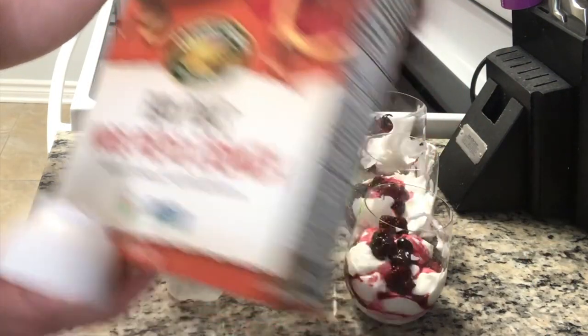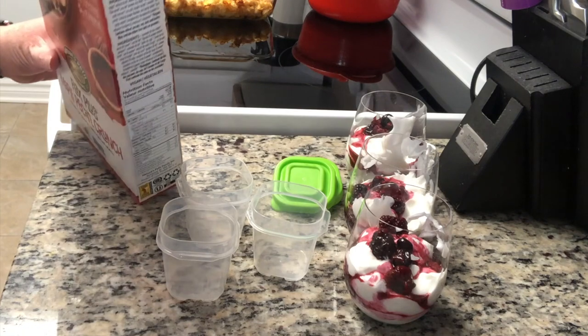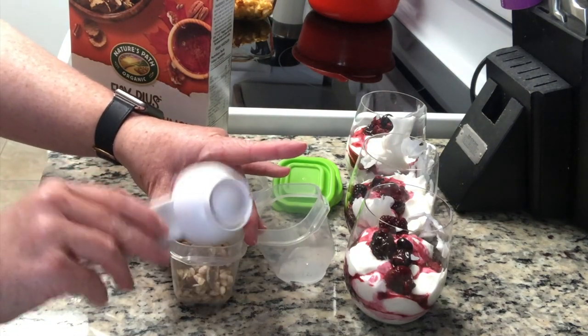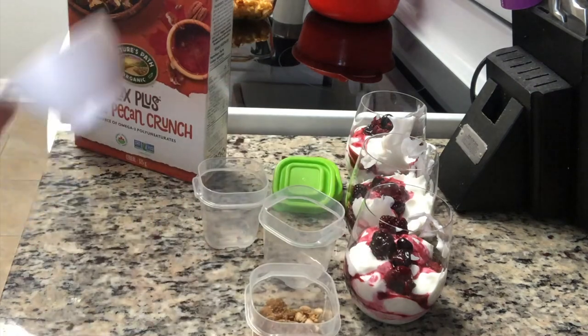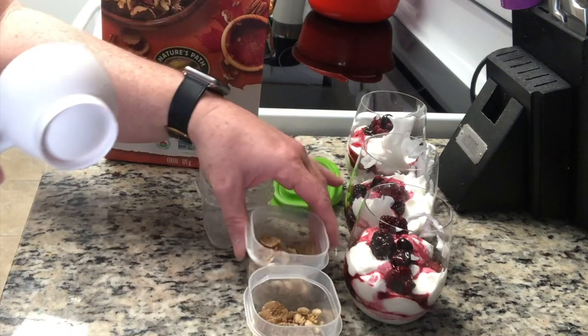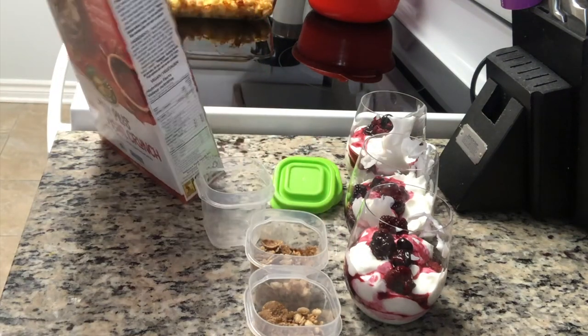Then I have this granola — it's the Flax Plus Pecan Maple Crunch from Nature's Path. I'm using two points worth of granola, which is a quarter cup, and I'm putting it into separate smaller containers because I want it to stay crunchy. When I have it in the morning, I can just dump that on top.